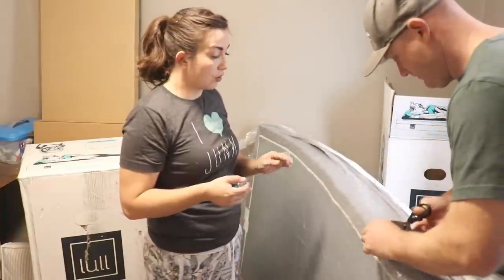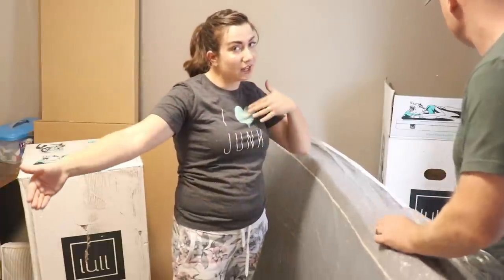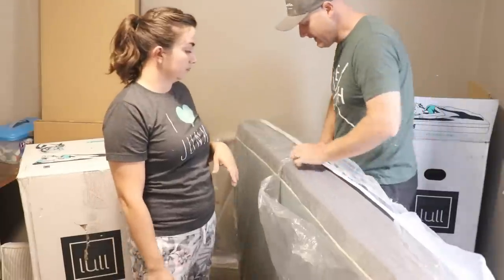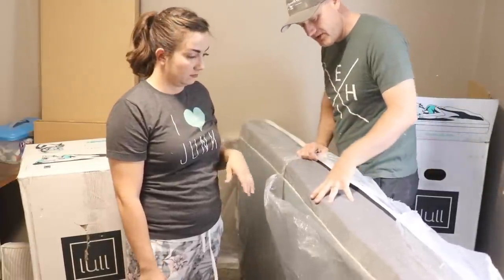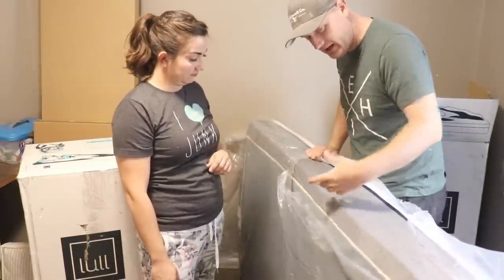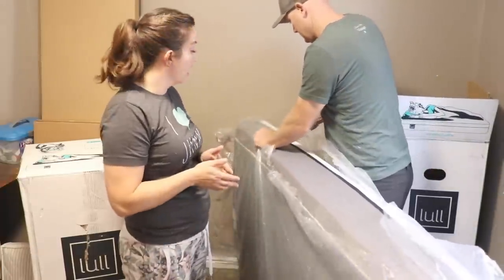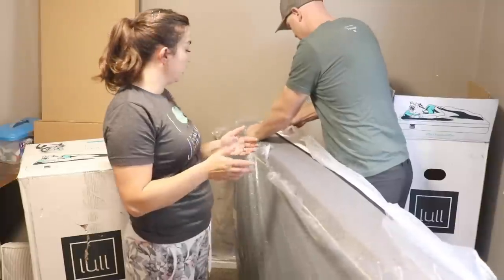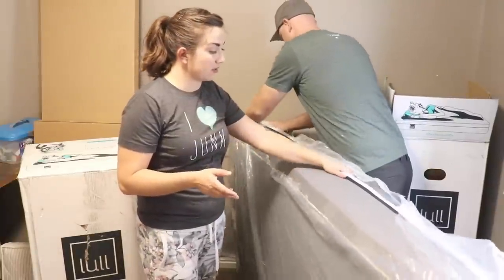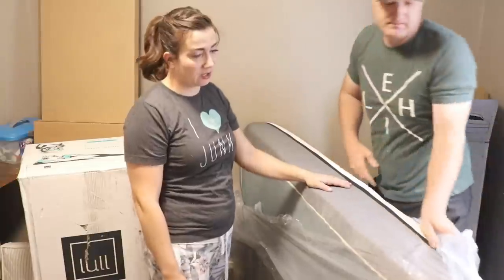Some of the cool things about a Lull mattress: there's temperature control so you can stay warm in the winter and cool in the summer. It's got motion control, so if you sleep with somebody it's not going to move you on the other side of the bed. The thing I like about it is it comes with this cover — mattress covers always get gross and nasty, but this one zips off from the back and you can wash it. It's a thousand times better than anything you'd get at the store.